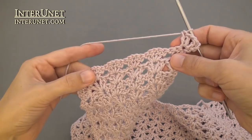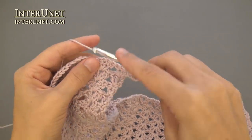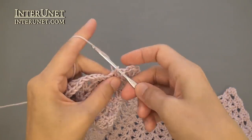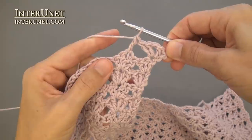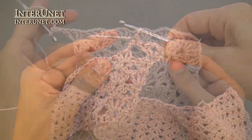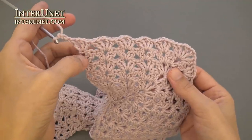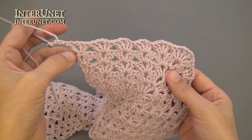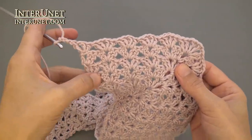Then continue the row as row seven. At the end of the ninth row, work two double crochets, chain one, one double crochet into the very last chain, and three returning chains.